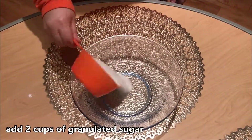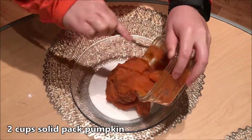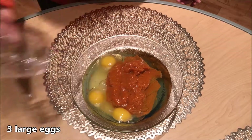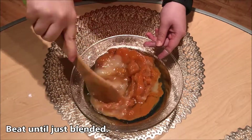In a separate bowl, add 2 cups of granulated sugar, 2 cups solid-packed pumpkin, 1 cup canola oil, 3 large eggs, and 2 teaspoons of vanilla extract. Beat until just blended.